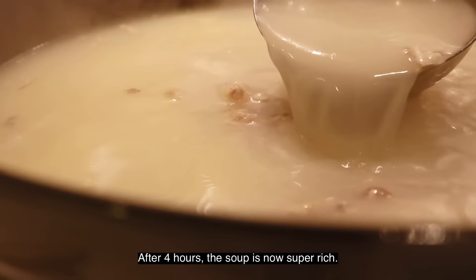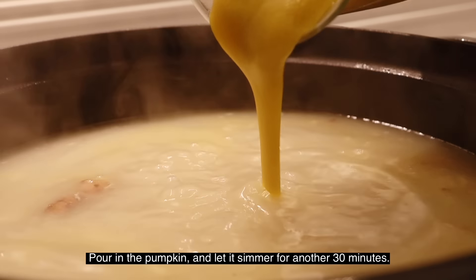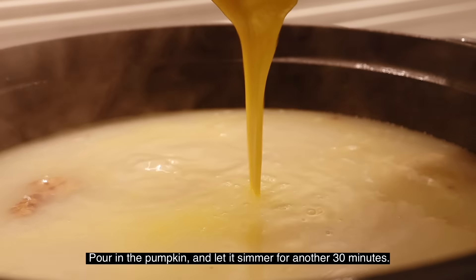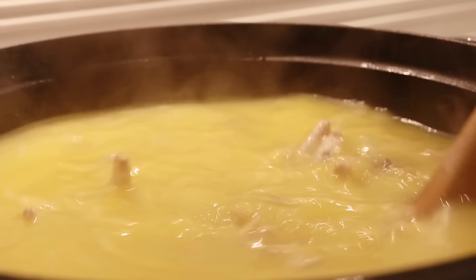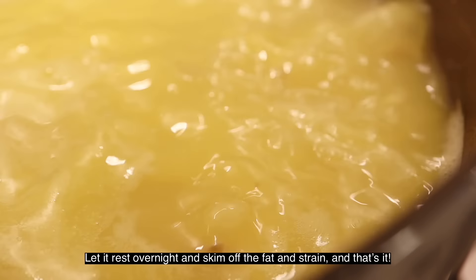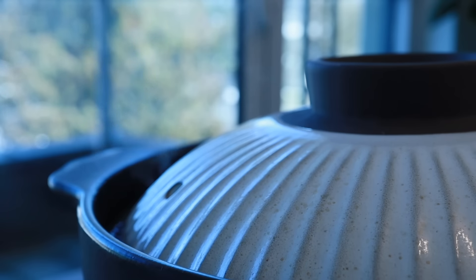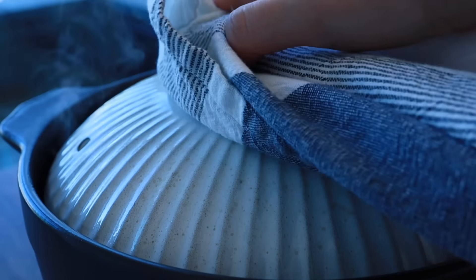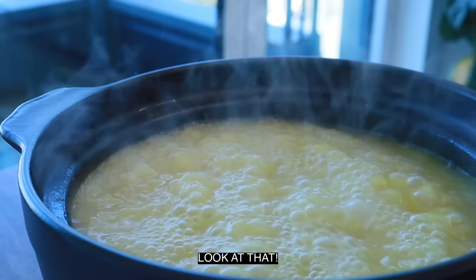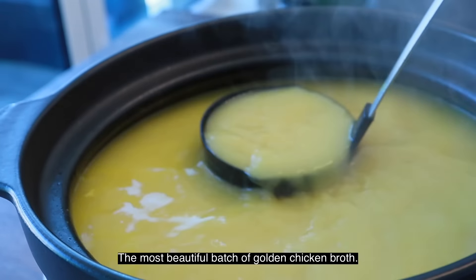This will really help thicken up the broth and also add sweetness to it. After four hours, the soup is now super rich. Pour in the pumpkin and let it simmer for another 30 minutes. Let it rest overnight, then skim off the fat, strain, and that's it. Look at that — the most beautiful batch of golden chicken broth.